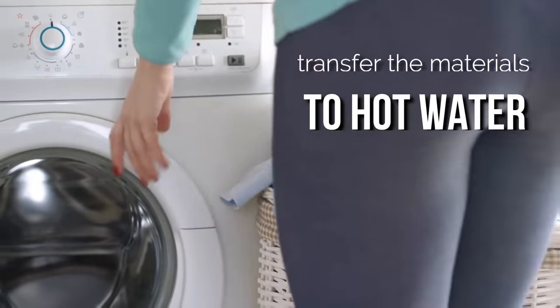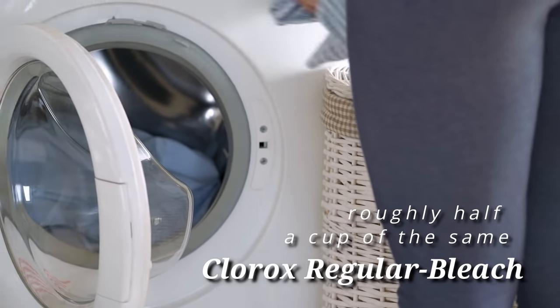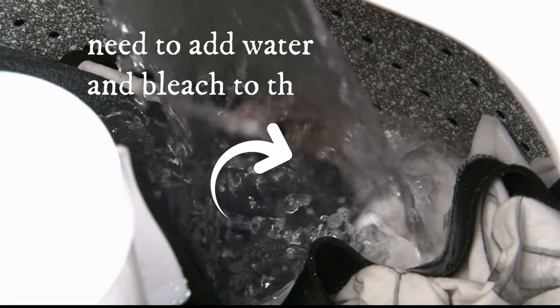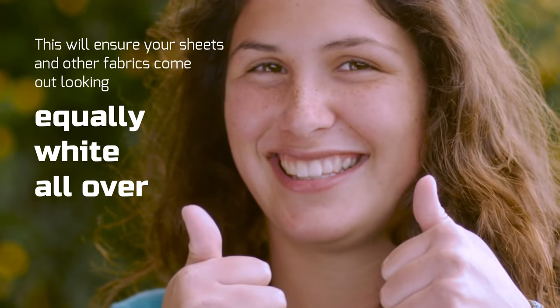Next, transfer the materials to hot water using detergent and roughly half a cup of the same Clorox regular bleach. If your laundry machine doesn't have its own bleach dispenser, you'll need to add water and bleach to the tank before you add your items. This will ensure your sheets and other fabrics come out looking equally white all over.